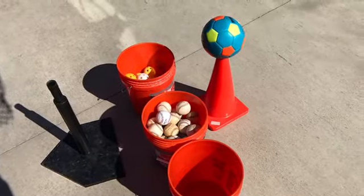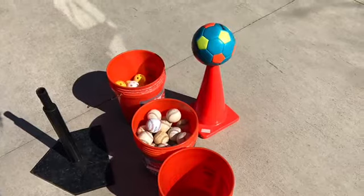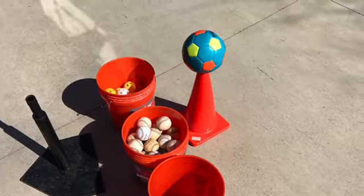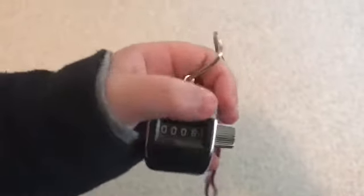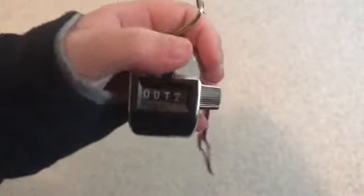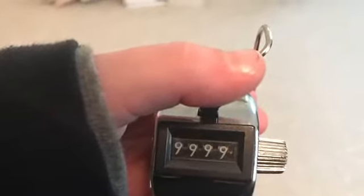Two last things before we go: equipment recommendations. As you saw in the video, having wiffle balls on hand is useful as well as having an empty bucket so the players can catch and fill that bucket. One last idea to share with you is the use of a pitch counter. As you go through practice, there are hundreds of little things that your players are doing really well. Give them credit for those things, count them, set a goal for the team, and see how high you can get.